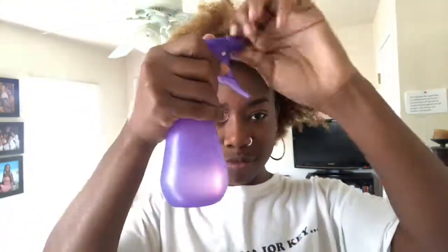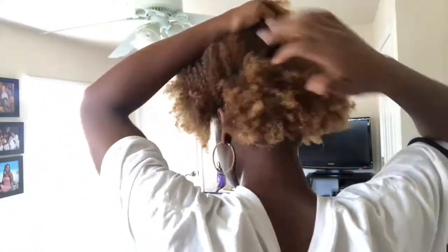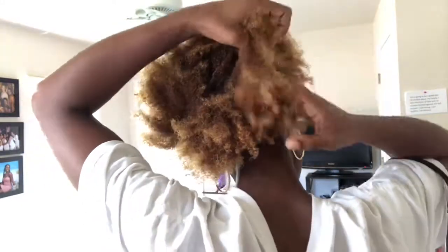So first thing is you want to spray down your hair and make it damp. My hair had already dried by the time I started getting my stuff together, so I went ahead and re-moisturized it, and I'm just gonna section off that hair.